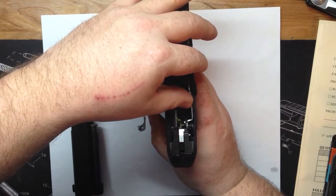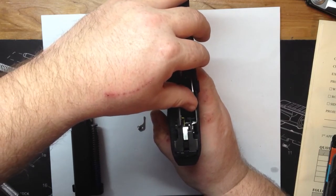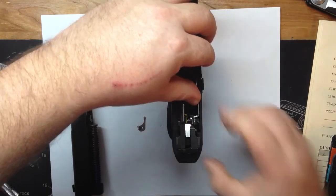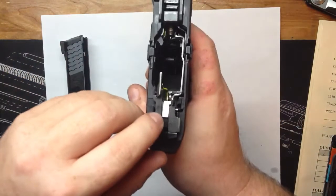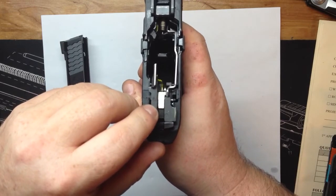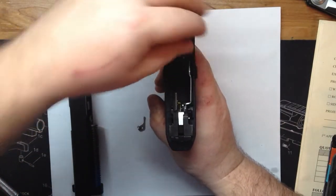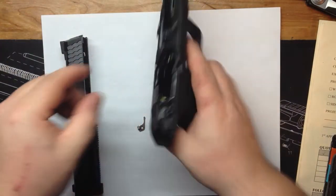When you pull the trigger, because that bar is moved over like that, it doesn't engage the sear — which you can see is going to move up and down right there. So that bar is gone. I took the factory spring and expanded it.